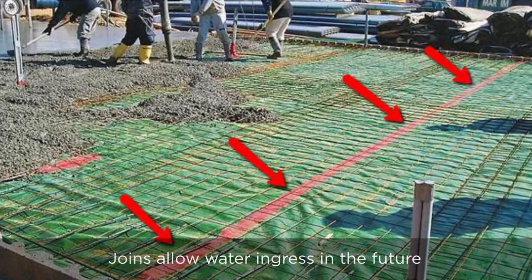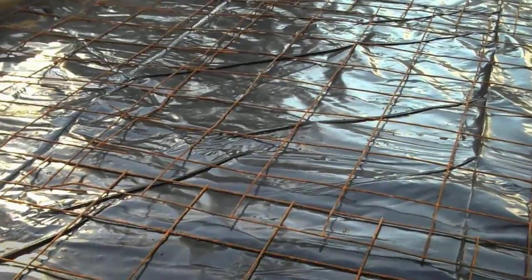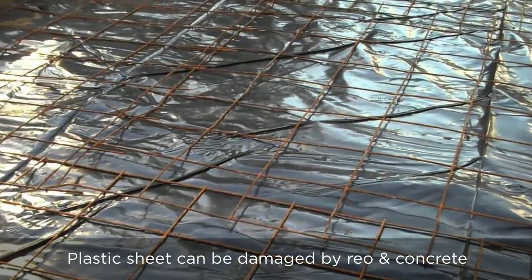The problem with the plastic is that the laps are all duct-taped together. Duct-tape gives way pretty much when you pour concrete on top of it, leaving openings in the plastic joins and moisture can get into your slab. A very, very common problem.